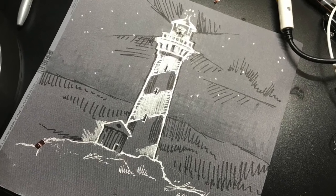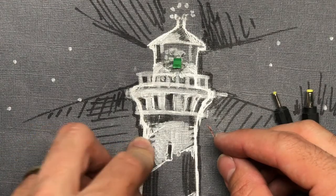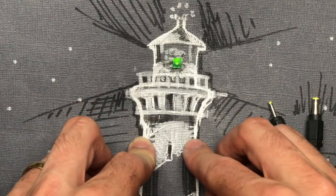Hey it's Patrick and this is my second test of using circumscribed conductive ink pens to make a beautiful blinking lighthouse. Enjoy!